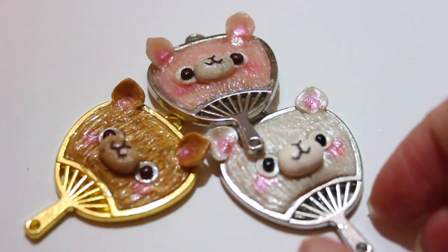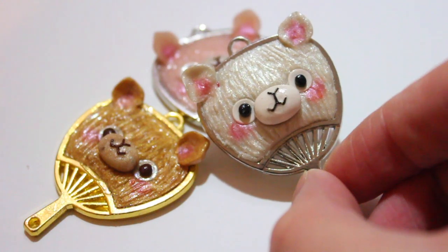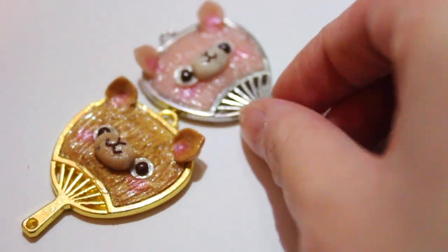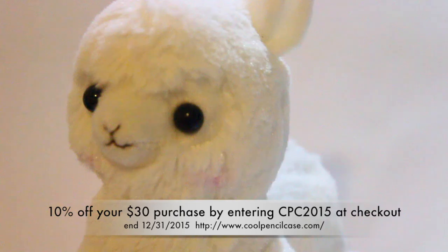I did use E6000 to glue in my pieces, and that's pretty much the entire tutorial. I hope you guys enjoyed, and please recommend more tutorials you'd like to see on my channel. These are all listed on my Etsy. Now I'm going to talk about what CoolPencilCase sent to me.